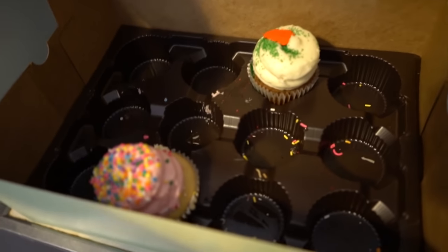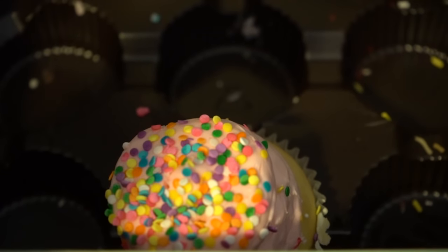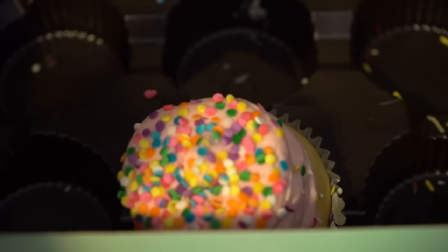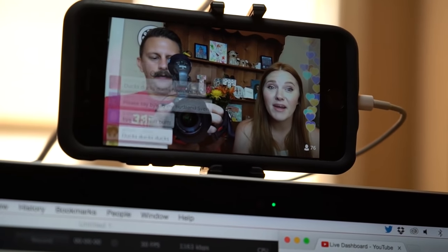Oh, and last but not least — if you follow Tim and I on Twitter you may have already seen this — he got cupcakes at work and brought a couple home for me. Look at that icing! This one's carrot cake and this one's vanilla with pink icing. I'm very excited to eat one of these.